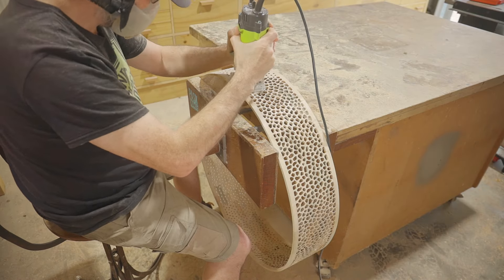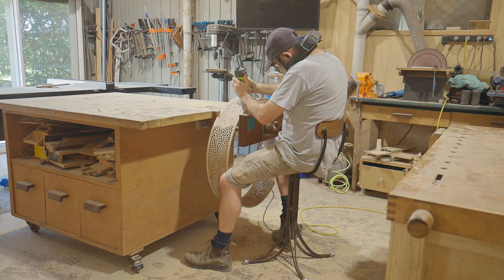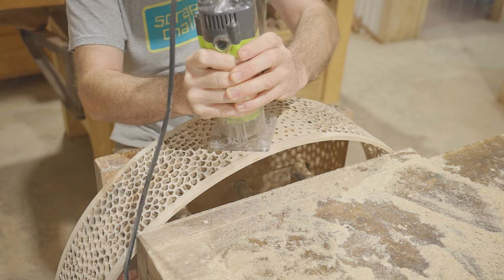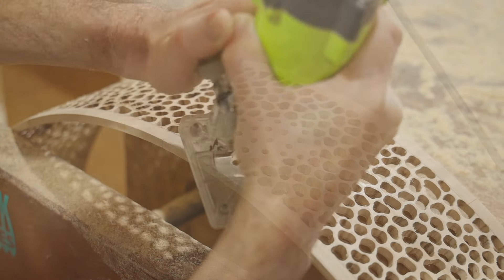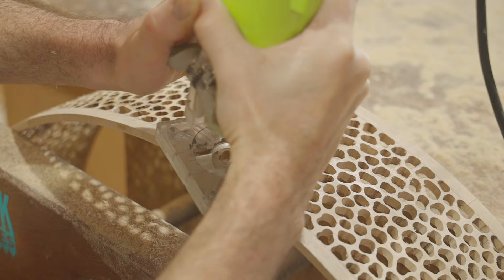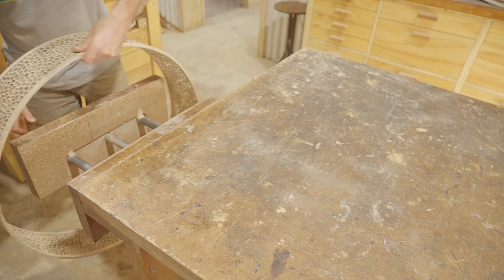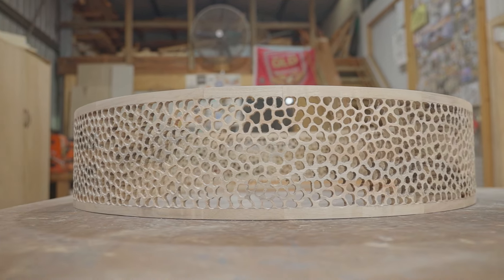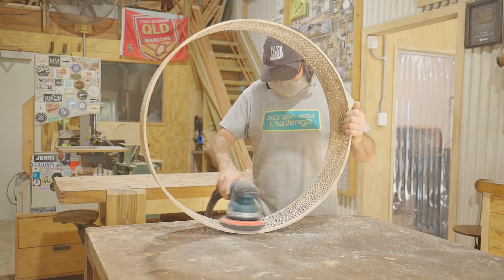I did it. I didn't keep a tally on the time but I think it took somewhere between six and eight hours. I had to stop about every hour or so for a break as my hand was cramping up. I reckon it looks pretty cool. Next I'll sand it with a soft pad again just to remove some of the furry bits.